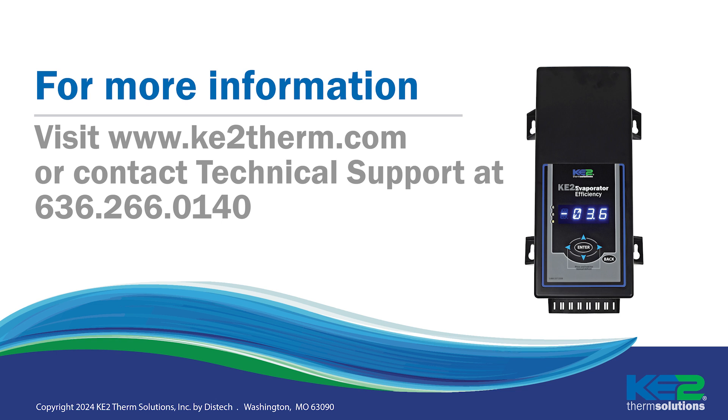That's it. You can now take advantage of the new feature capabilities with the newest firmware version. If you have any additional questions, give us a call on our technical support line. Thank you.